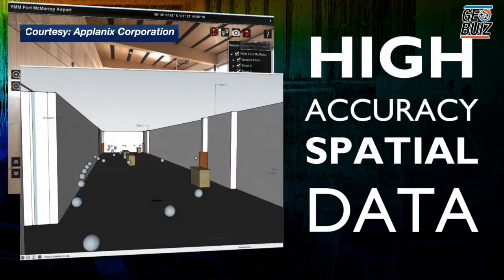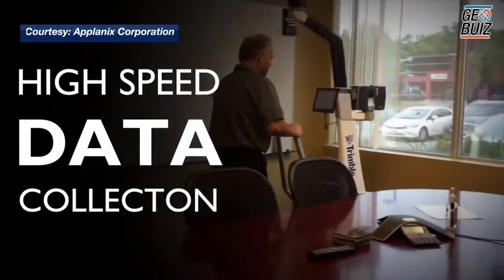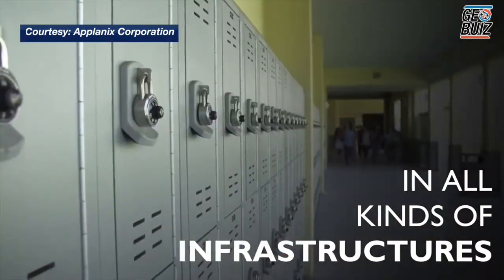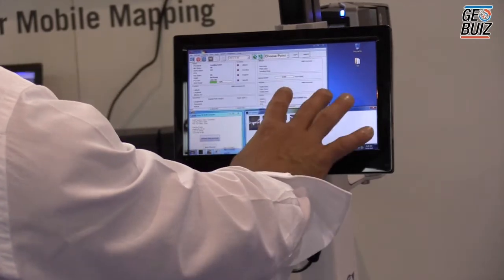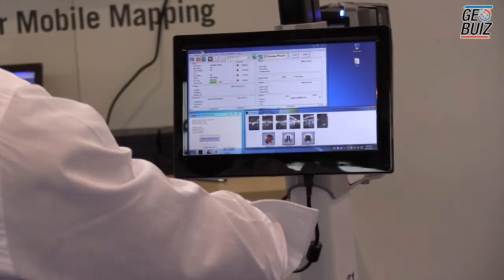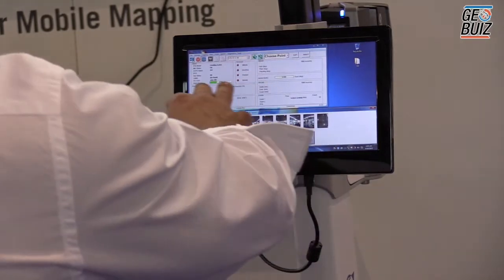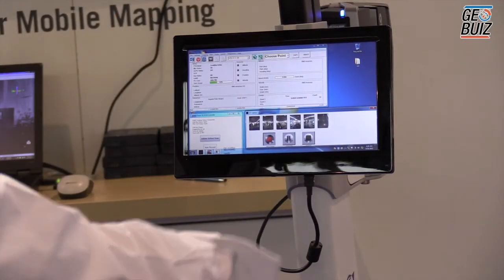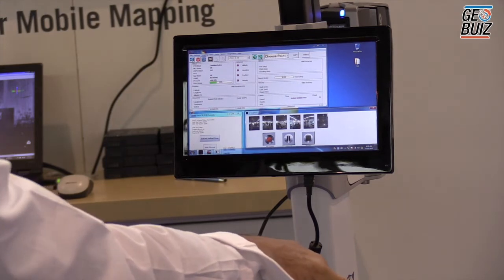The dashboard provides real-time information. This tells you all the images that are being captured. This is controlling the LiDAR scanner, and this controls the information regarding the IMU and the walking speed of the cart. There are also warning sensors in case you're walking too fast, or if there's an error message, it will pop up and be displayed here for the operator. The optimal speed is walking speed — about one to one and a half meters per second.